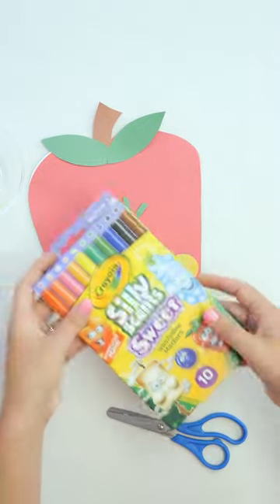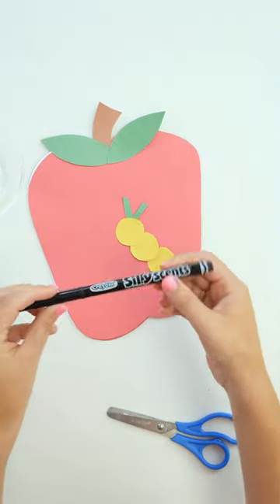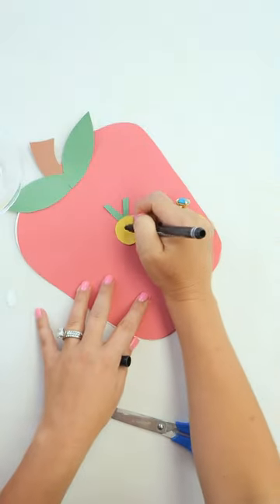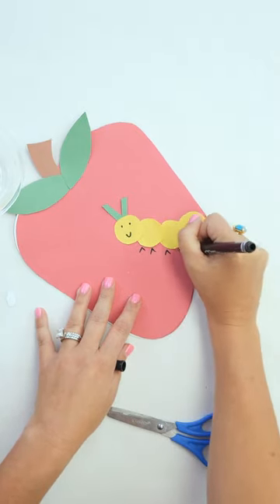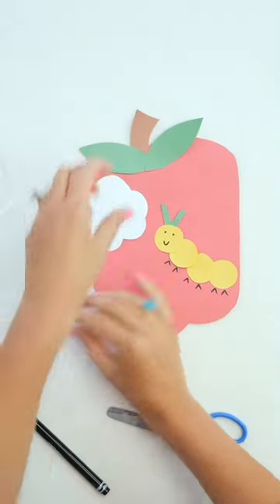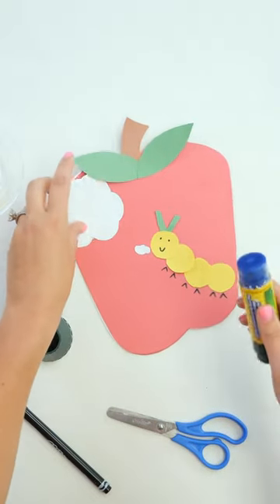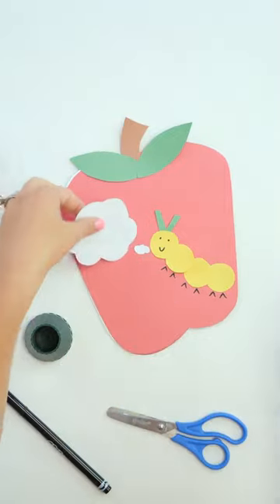Our little worm is going to be inching up our apple. We'll put glue on the back and attach the antennas to the back. I'm going to take my Silly Scents markers — the black one, which smells like marshmallows, a fun reminder of summer — and draw a little face and some legs for our worm. Then I have a little cloud bubble cut out from the leftover white construction paper, which gives us a nice clear place to write the child's name on the front.